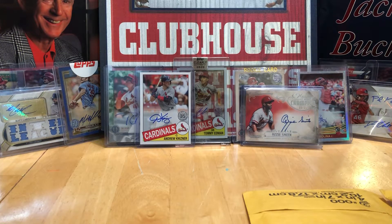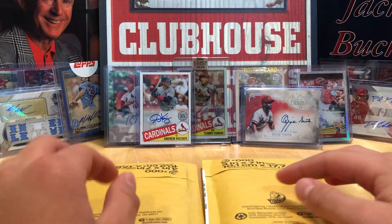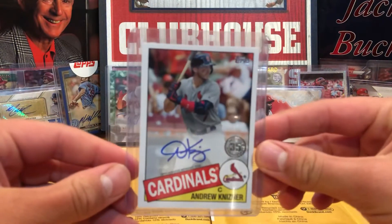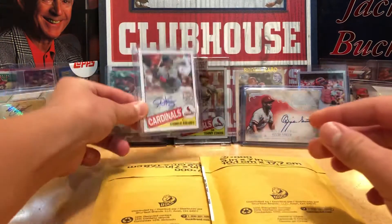Hi everybody, it's Eckhart and Sons Trading with another video. Sorry we haven't uploaded — I've been waiting for these two packages to come in. The past week I picked up this Andrew Kisner card, I just didn't put it on video. I wanted to open it. It would have been a fast video anyway, so yeah, I got that one.